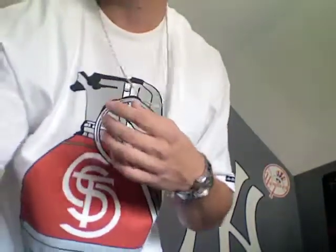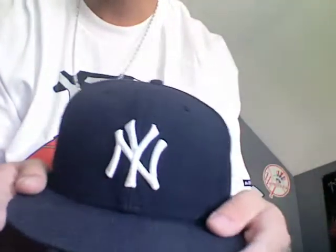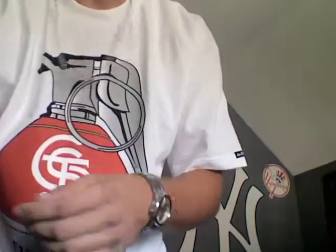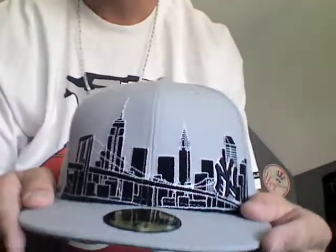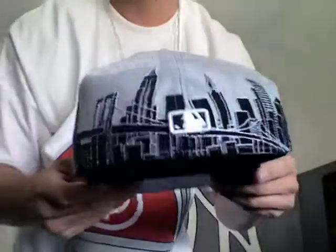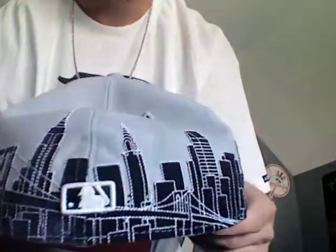Next up are my blue ones. My navy regular New York on-field — no flag, it's official. And then this one, one of my favorite blue hats, got this one downtown at Lids. It's got the New York scheme in the back with New York in the corner. On the back it's got the same type of cityscape design going on, and the flag on the side.